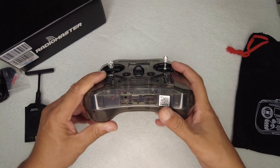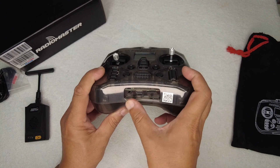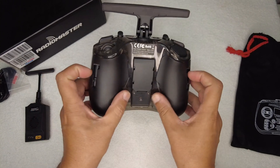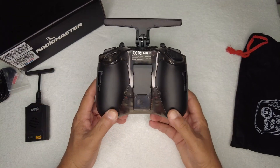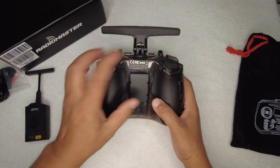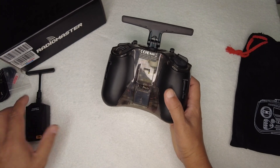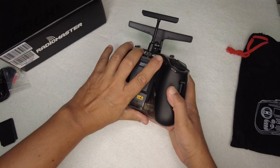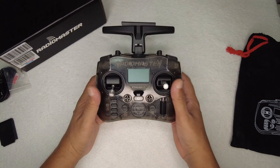Coming to the bottom of the radio, you have a TF card slot, a USB-C charging port, and another jack which is probably the audio jack. On the back, you can remove these flexible plastic covers, and inside you can add two 18650 batteries to power your radio controller. On the back you also have a little port that takes nano Crossfire and the RadioMaster nano ELRS — they will fit just fine, giving you ELRS capabilities.